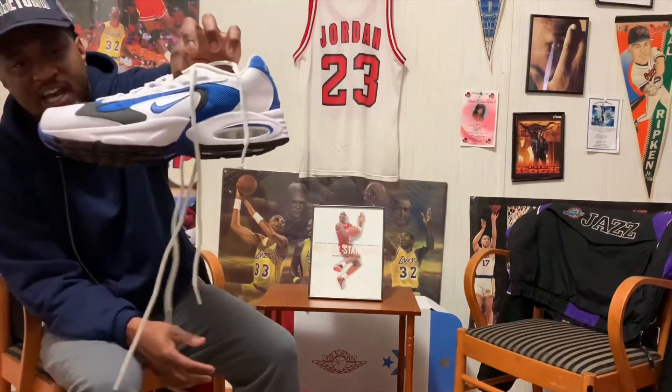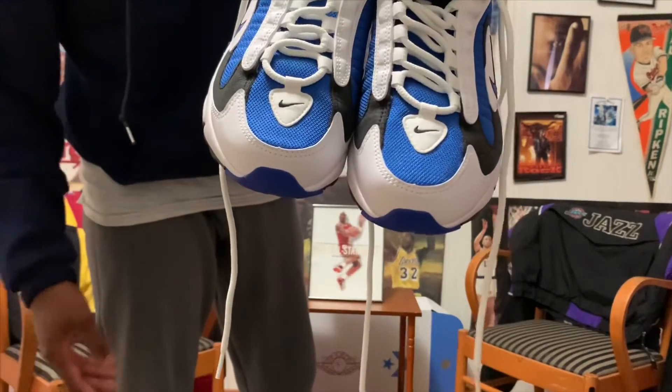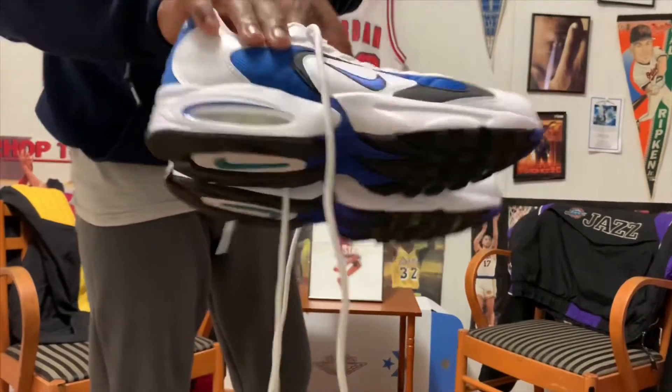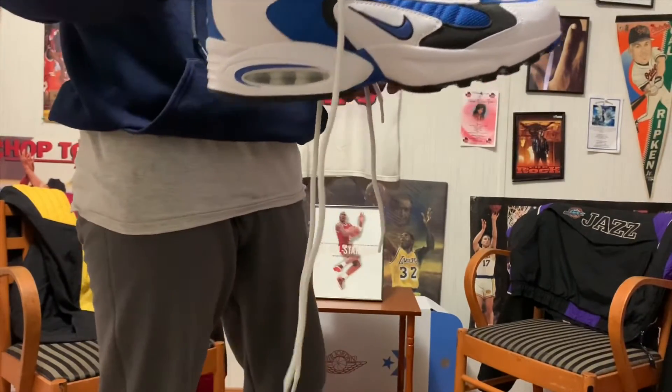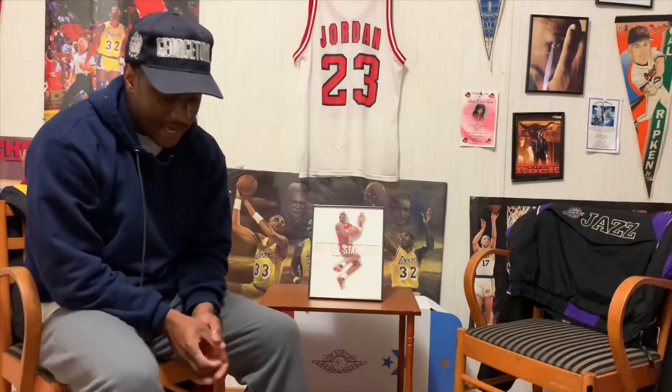Let me know how y'all feel about these in the comments below. You also have that black check on the toe box. One last look around the sneaker — dope sneaker. Let me know how y'all feel about these Nike Air Triax 96: was this heat or are you sleeping on these? These are fire. Thank y'all for watching another episode on the Wall of Dreams TV family — don't forget to hit that subscribe button.